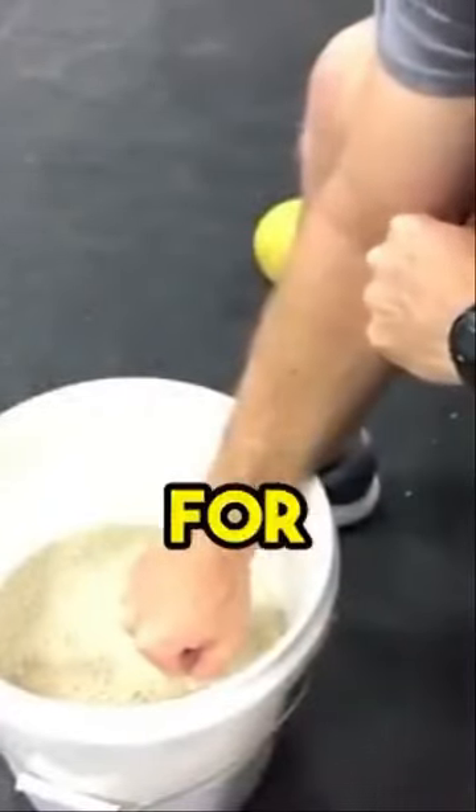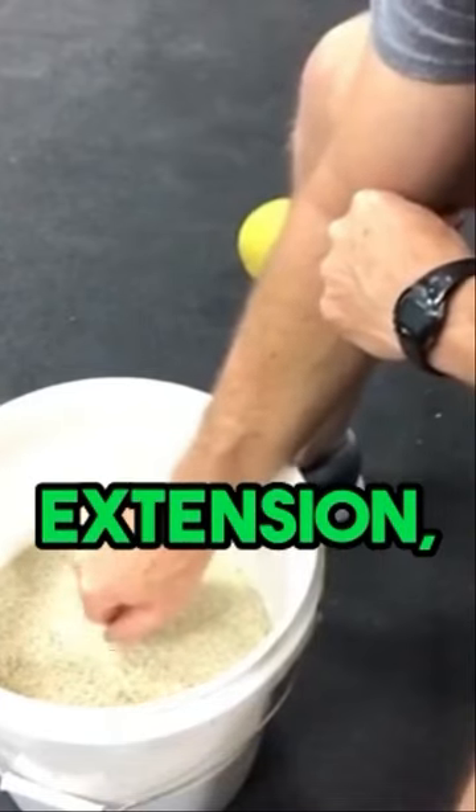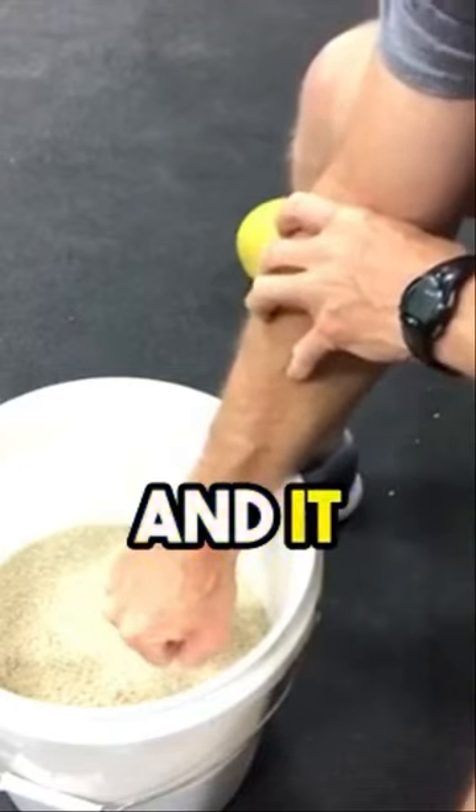The rice bucket routine for this program includes finger fans, flexion extension, radial and ulnar deviation, and counterclockwise and clockwise circles. And it looks like this.